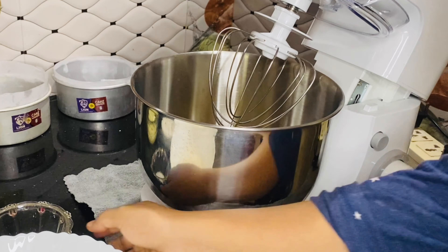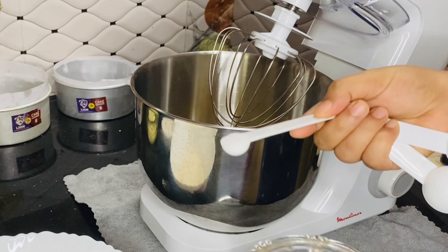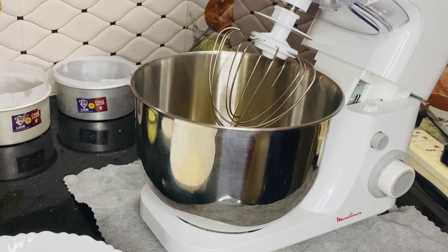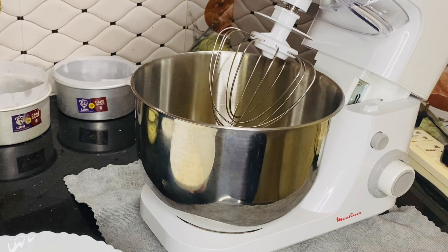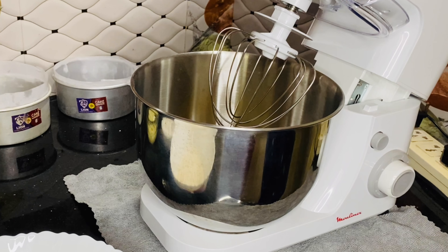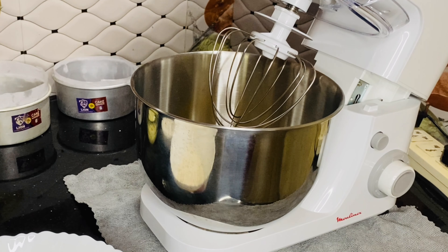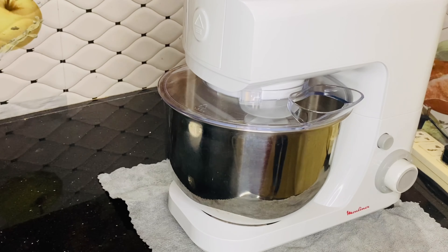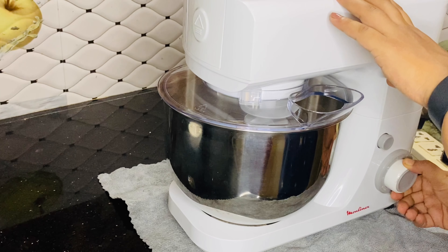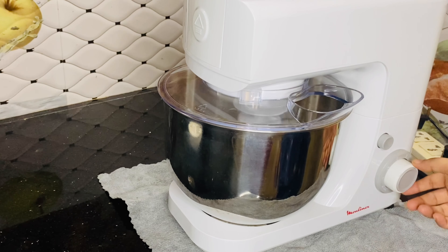When I put the pan ingredients in the stand mixer, I will add one teaspoon of vanilla essence. I am going to add one teaspoon measurement. I am going to adjust the speed — starting at speed 1 and gradually increasing to speed 5 and 6.